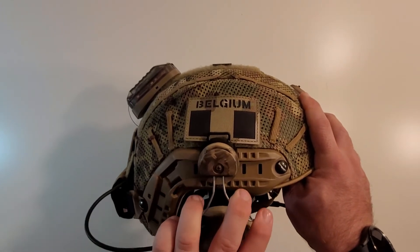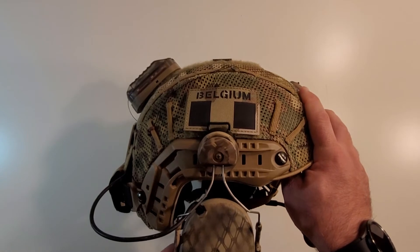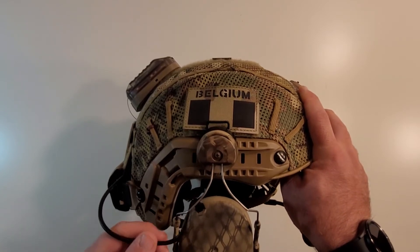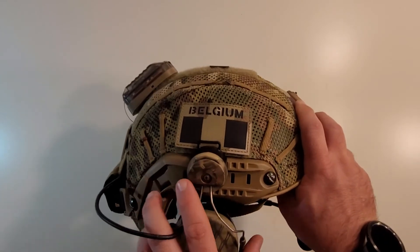These are not real comms — these are SkyTac ComTac 3 repros, which I painted just like I painted the arc rail adapters. I had seen some Belgian operators painting their gear like this, and I thought it looked kind of neat, so I decided to go that route myself.